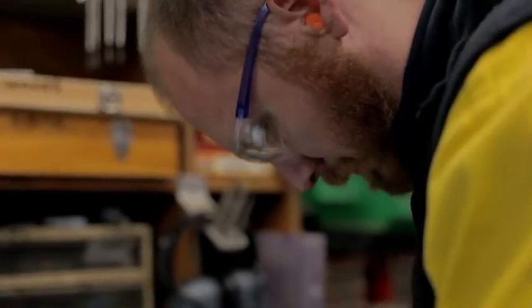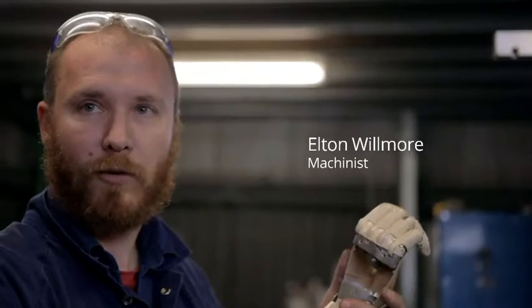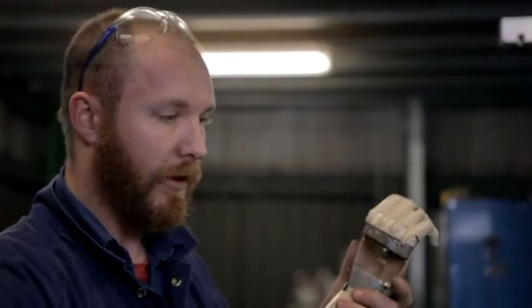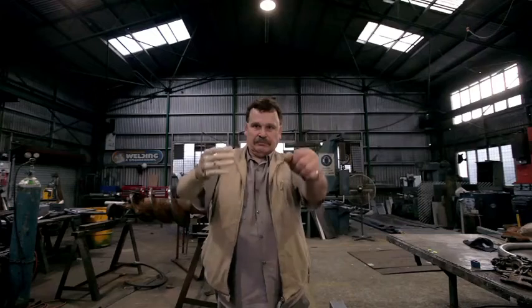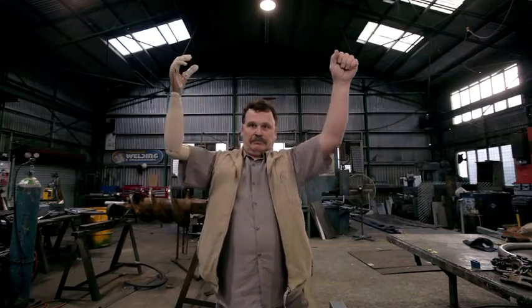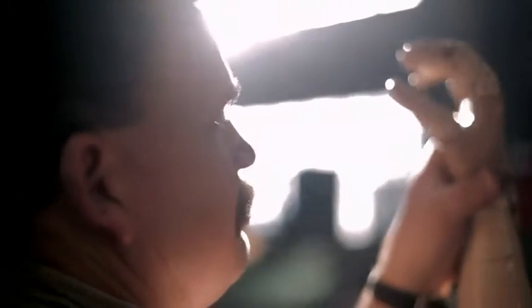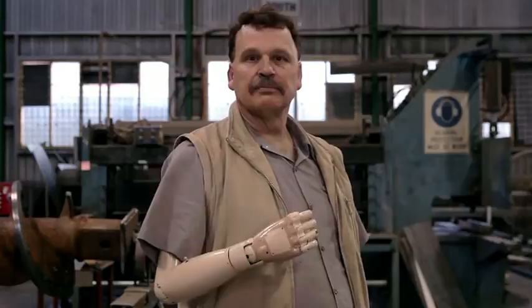If you think how many people have lost limbs but can't afford the new electronic limbs — it is rewarding knowing that one day people will be able to wear something that Mark and I are working on. My hope for this artificial arm is to wear it and share it, so amputees can live a normal life again.